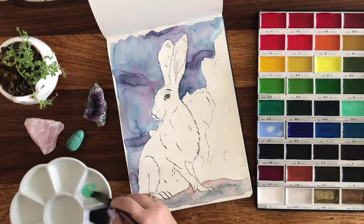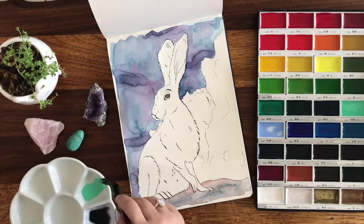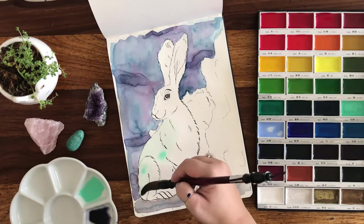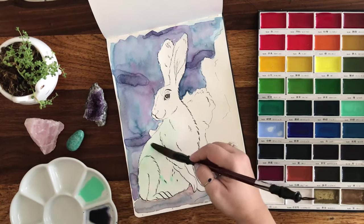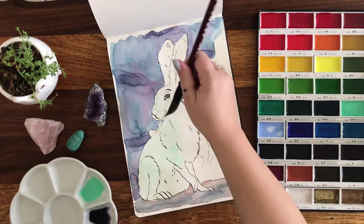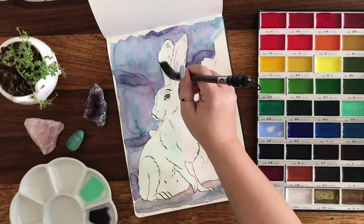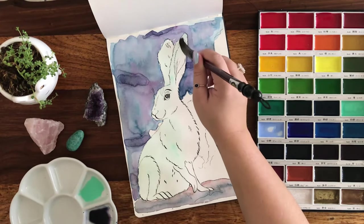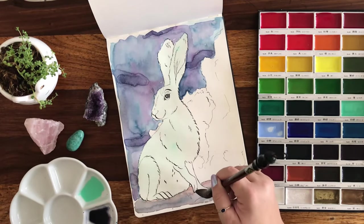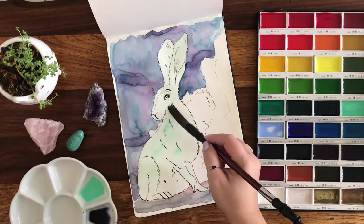These are basically artist quality Japanese paints. Their lightfastness is a bit weird — there are some YouTubers who have done tests and I highly recommend doing your own tests on any paint you're worried about. But I mostly work in sketchbooks and then scan the stuff in, so I don't really worry about it too much.